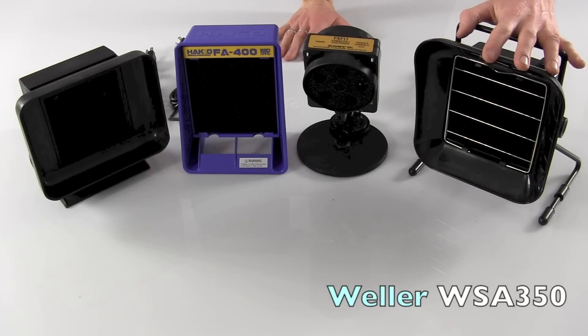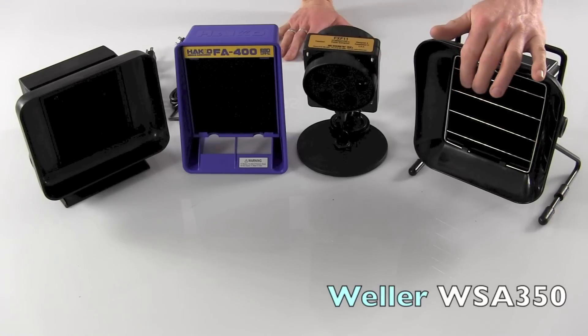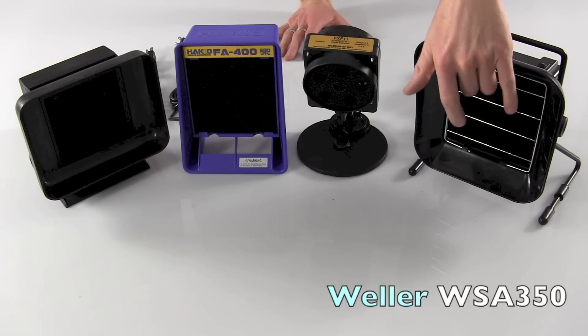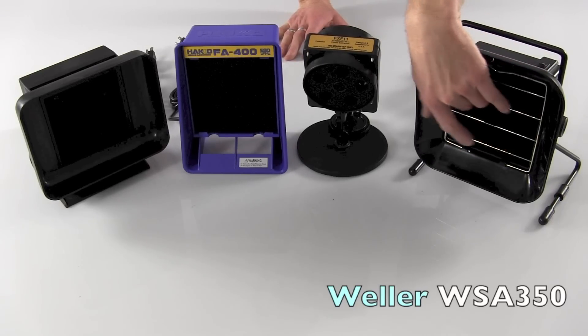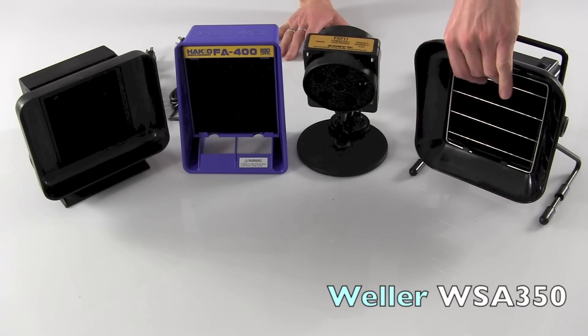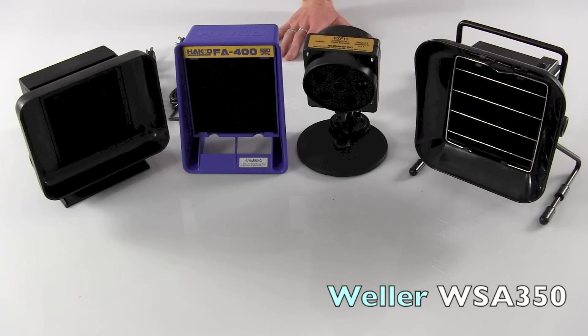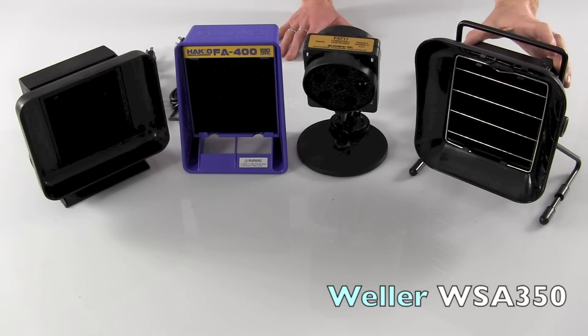The Weller WSA 350 is the most economical fume extractor that we offer, coming in at a price point of about $70. That $70 gets you the complete unit and three filters. Just simply drop down the grill to install and replace them. Once they get dirty, grey, or filled up, just chuck them away — they're relatively inexpensive to replace.